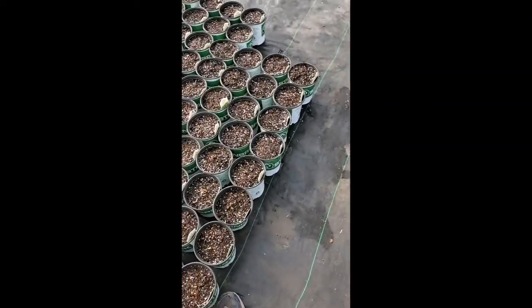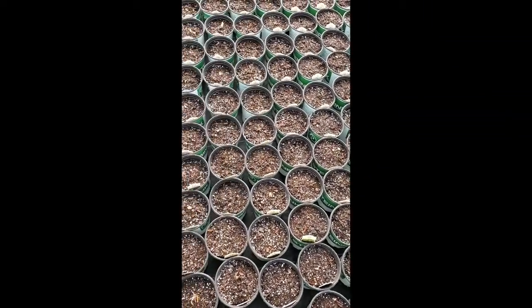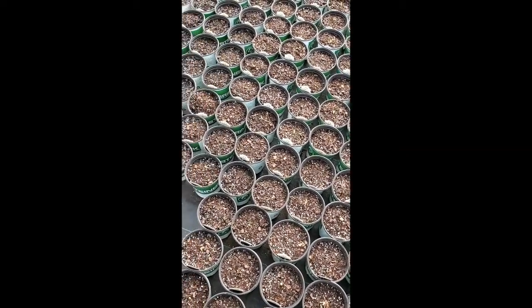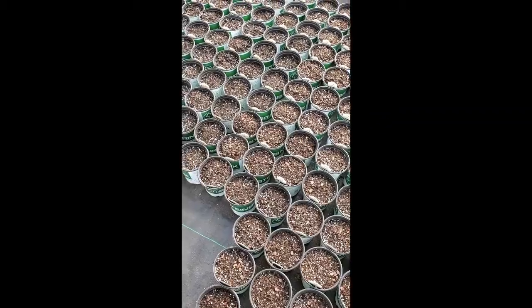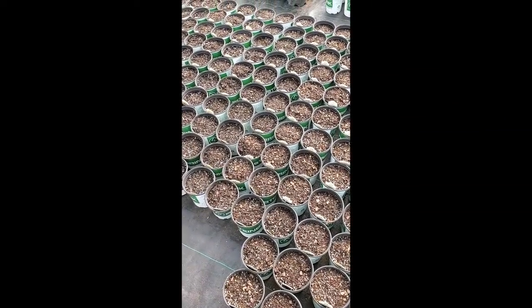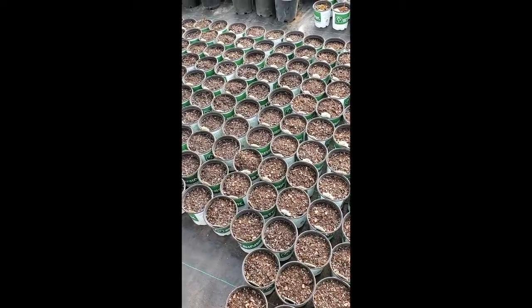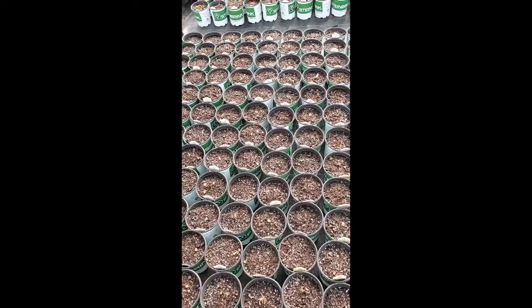And this is what they will look like once they're all potted up. Thanks for watching — if you enjoyed this video, give us a like and thumbs up. Go ahead and follow us on social media: we're on Facebook, Instagram, and Twitter. We'll talk to you next time.